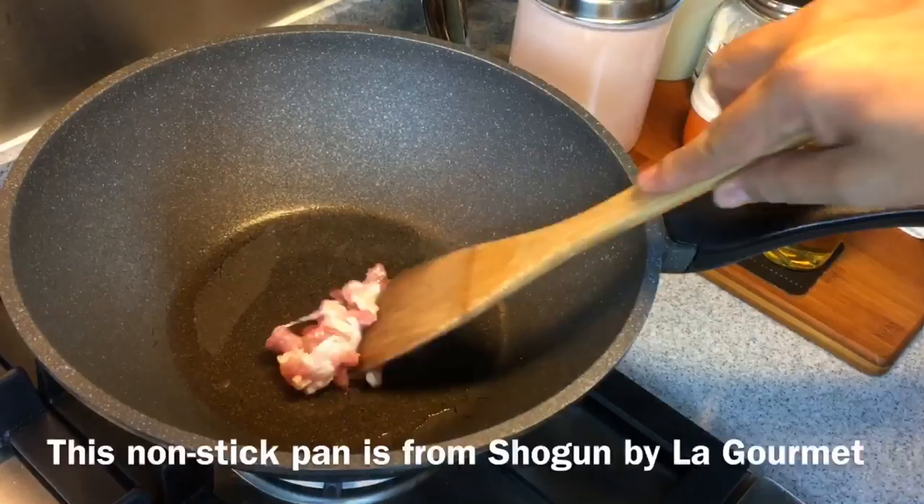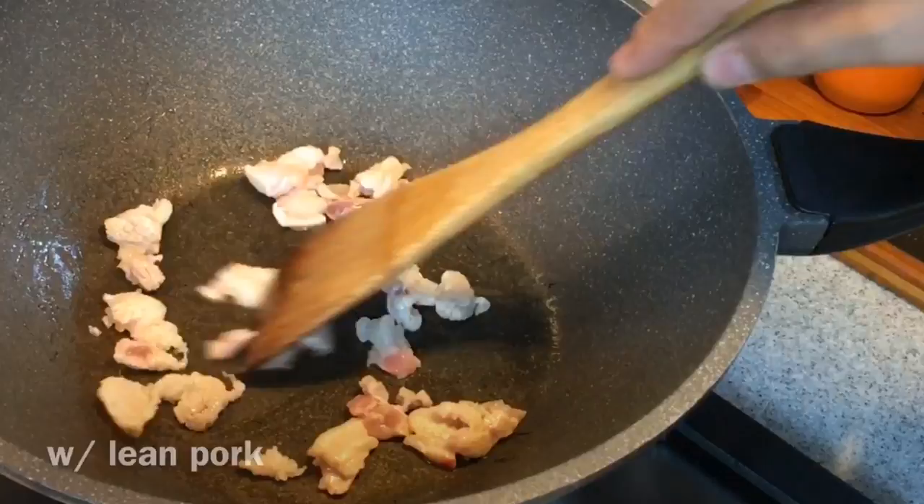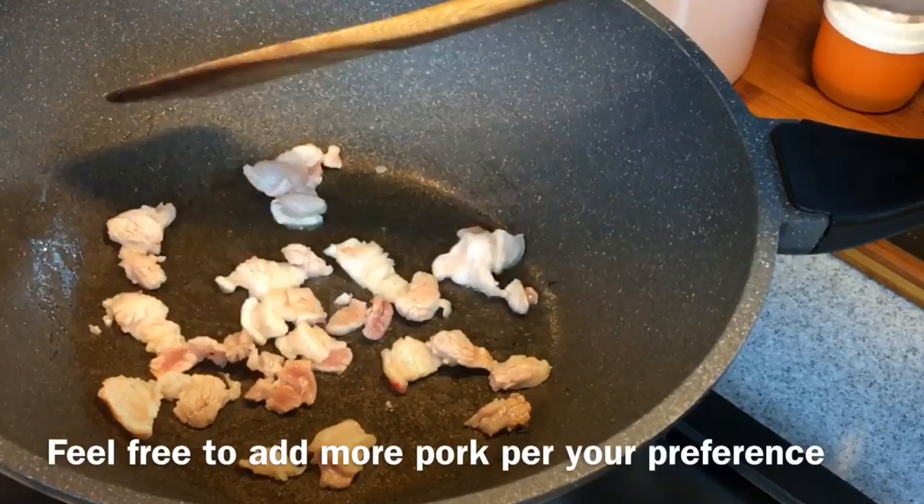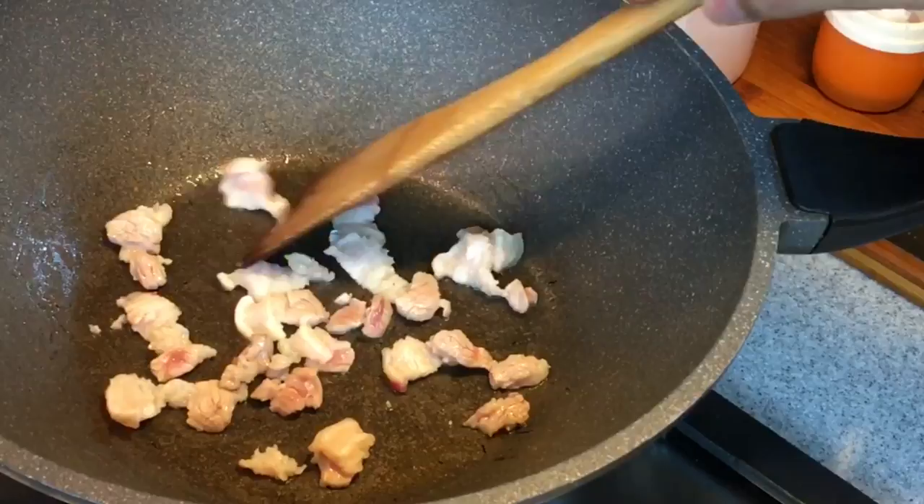For those of you who don't like to eat fatty pork, you can always opt for lean meat. But why do I use pork belly? Because I want to extract the lard out from the pork belly and the dish will taste so much better. You can add in more pork if you want to, but I'm just cooking for two, so this amount is what I require for two.